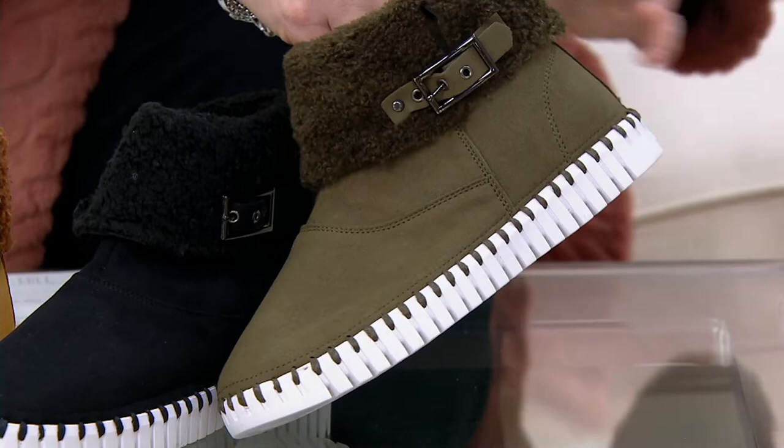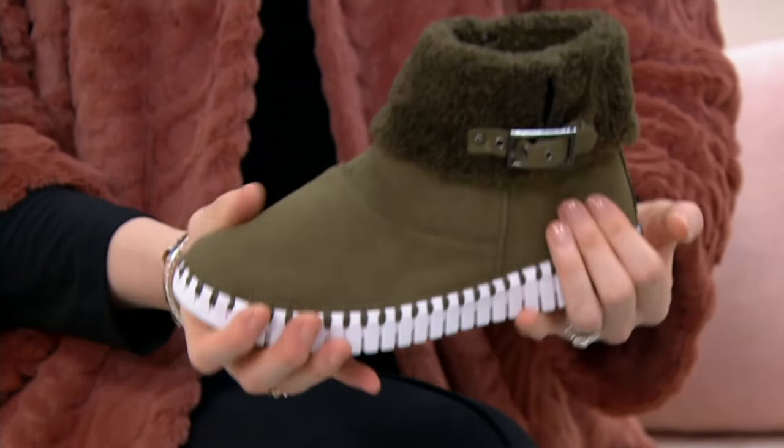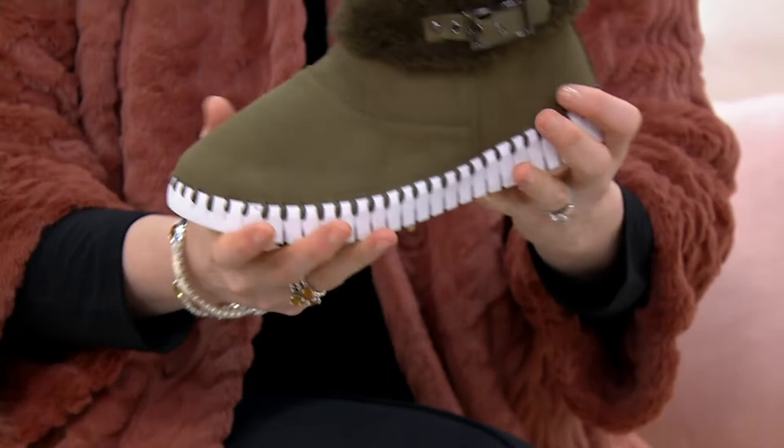This looks and feels just like suede, but it's actually a faux suede — it's also faux shearling. I love that as an animal lover. The lightweight-ness of this and the flexibility — look at this. It's the flexiest, coziest little boot.